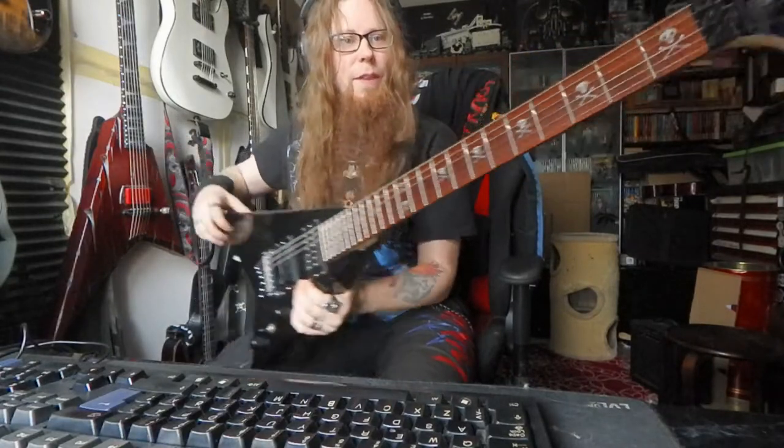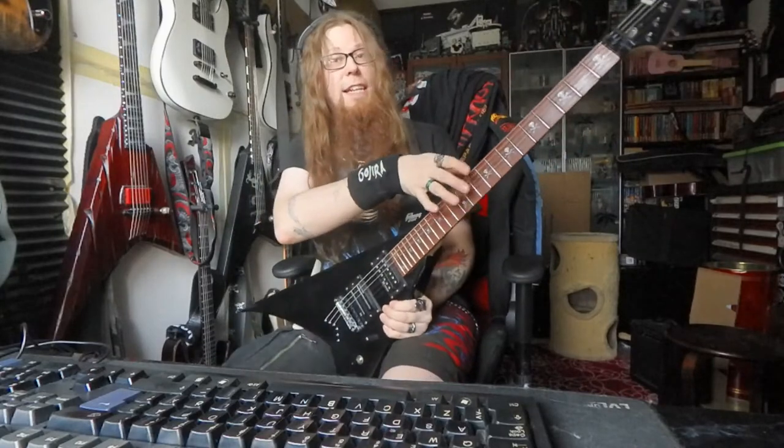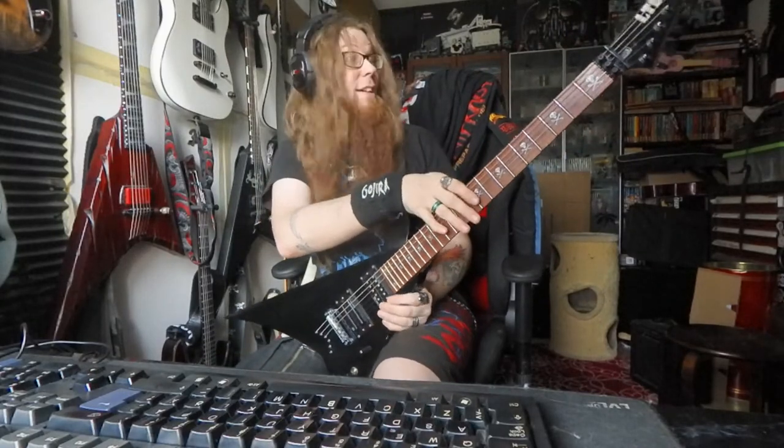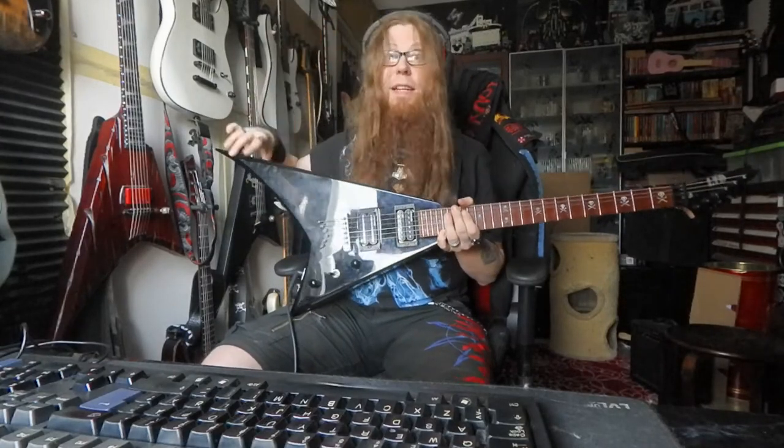What do you think? So, we got a Jackson body and LTD KH202 neck, and now this looks awesome. Fine tuning, okay. Master tone, master volume, 3-way switch, and nothing else.